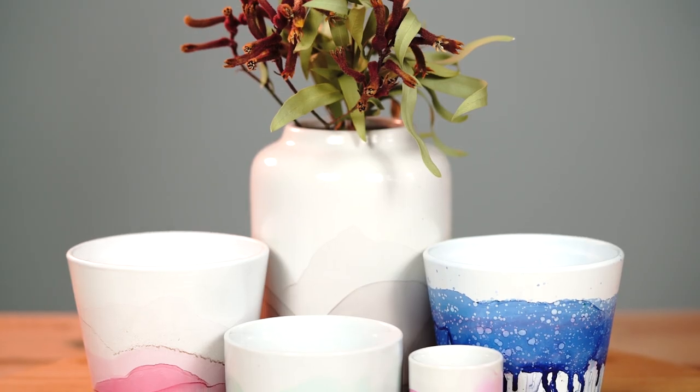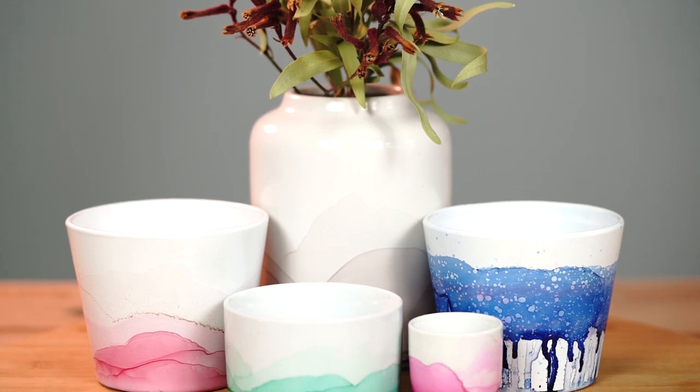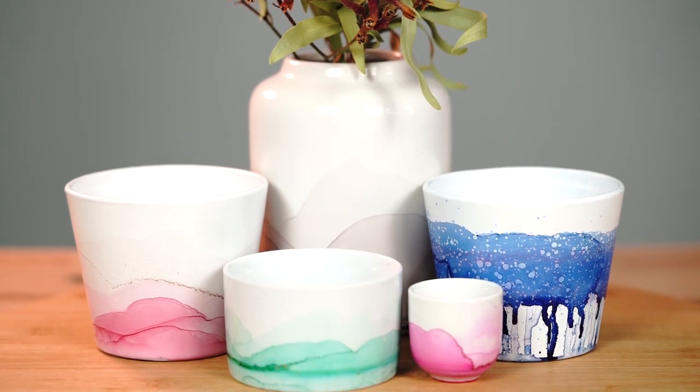Hey guys, Tam here from Art Tree Creations and we're going to decorate some ceramic ware pieces today with a really simple, easy process using some alcohol inks.